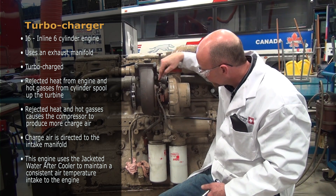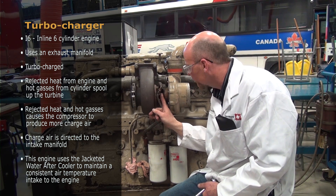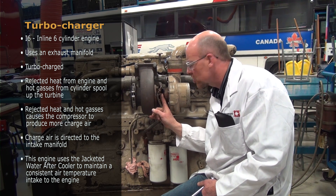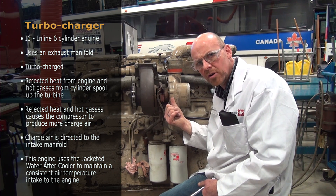The center section has pressurized engine oil to help support the rotating speed of this particular turbo. I checked the RPM range of this compressor: at idle it was running around 6,200 RPMs.